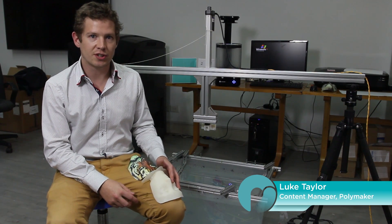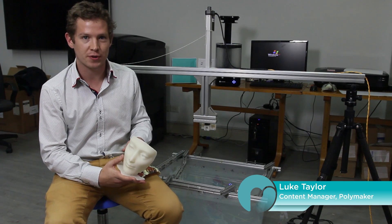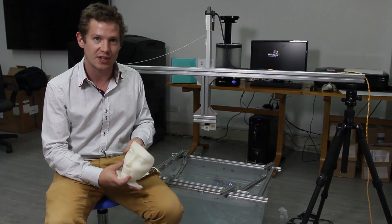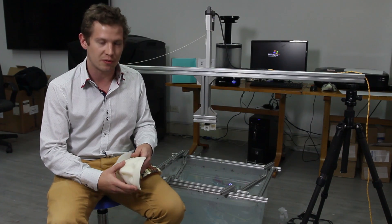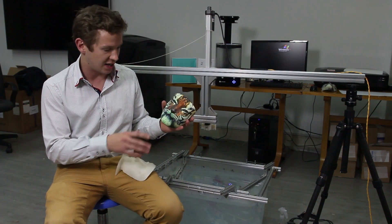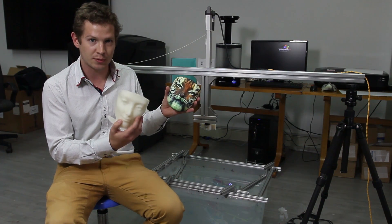We've come here to Zhejiang University where they've developed computational hydrographic printing using this bath and a normal 2D printer. You print onto a PVA film and their software morphs the surface of the hydrographic print to compensate for the geometry of the face.